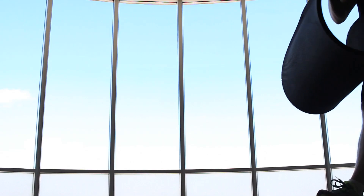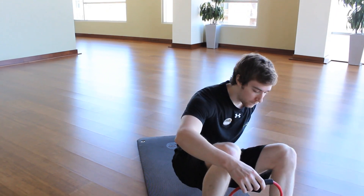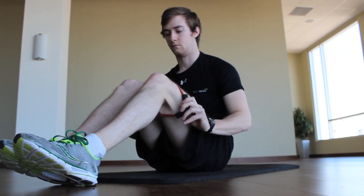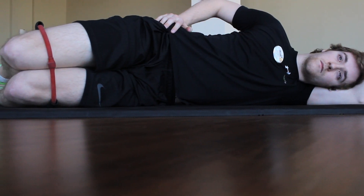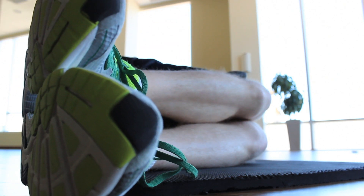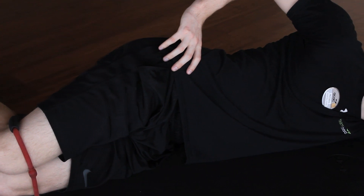If you have a resistance band, a good exercise is a clam shell. To complete the clam shell, begin lying on your side with the band wrapped around both legs just above the knee. Flex your knees to about 90 degrees, keeping your feet together. Raise the top knee up as high as you can and slowly lower back down. Complete about 15-20 repetitions, getting a good 1-2 second hold at the top of the movement.